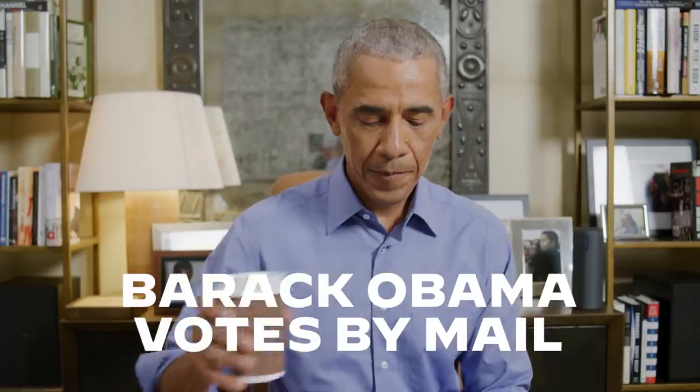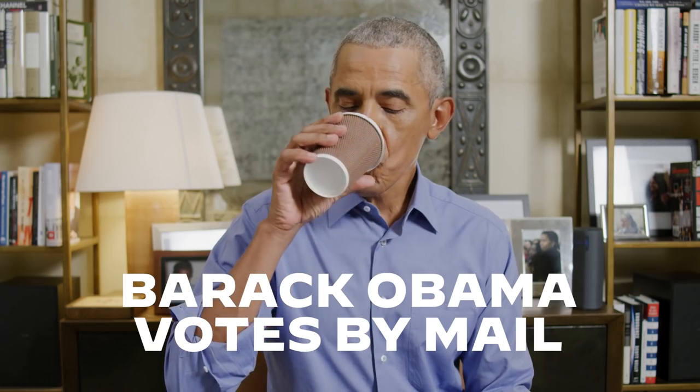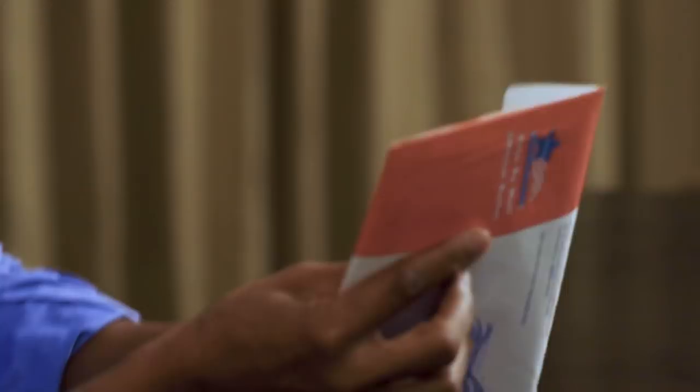Hey, everybody. This is a very exciting day, an exciting moment. I'm about to vote. And I thought I would share with you how I'm voting, because I've been voting by mail for years. And you'll see that it's not as tough as a lot of folks think.